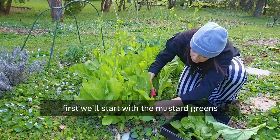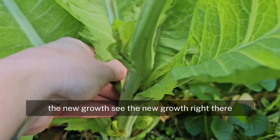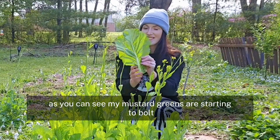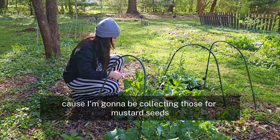First, let's start with the mustard greens. I'm going to be collecting the biggest leaves, but I'm going to make sure that I leave the new growth. See the new growth right there? So I'll just be cutting the leaves underneath it. As you can see, my mustard greens are starting to bolt, which is fine because I'm going to be collecting those for mustard seeds.